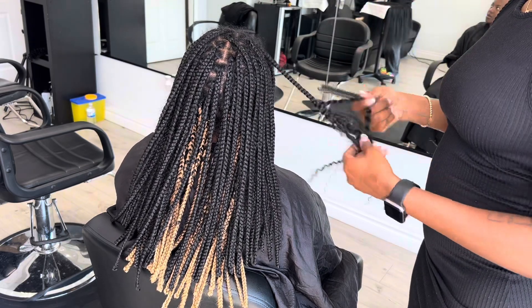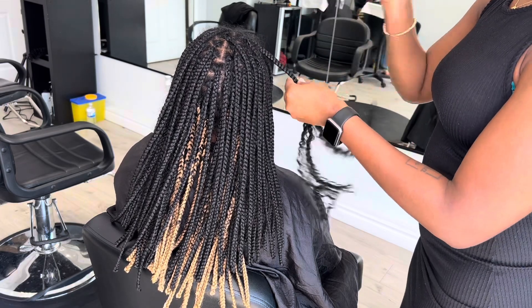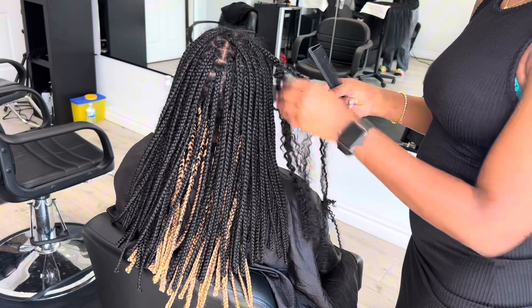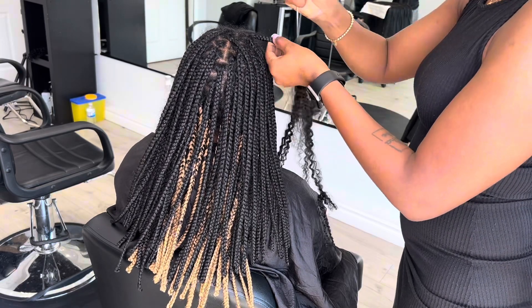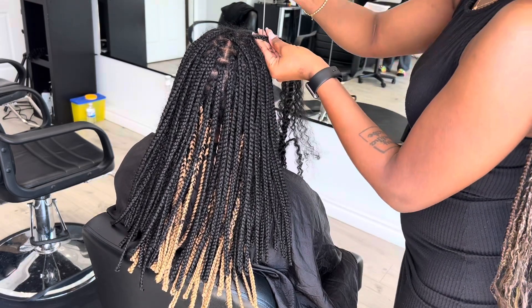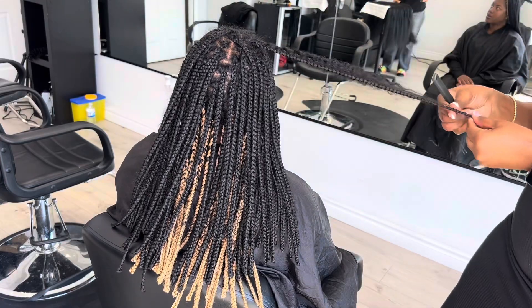She came to me roughly six months ago because she kept cutting off her hair whenever she tried to take out braids herself. She comes back every month to redo her braids, and when she tries a style like this she'll come back to me to take it out, wash, treat, blow dry, and then do another braid. She was losing a lot of length and it was taking her a whole day or more to take out her hair.